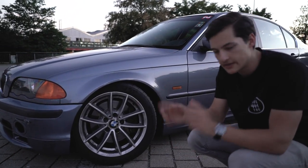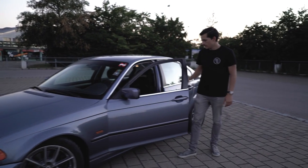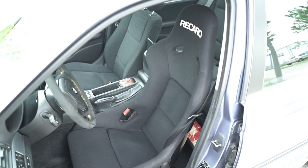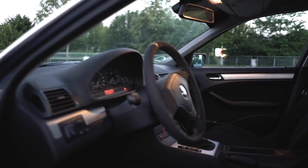Going around to the interior, I haven't done much at the moment. I have a Recaro Pole Position bucket seat, an Alcantara steering wheel and gear knob, and that is pretty much it.